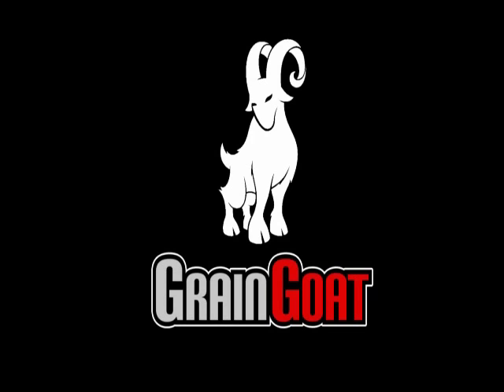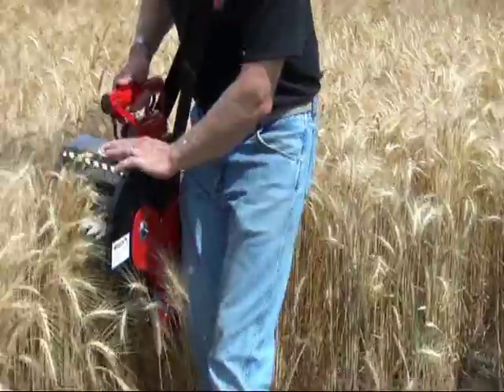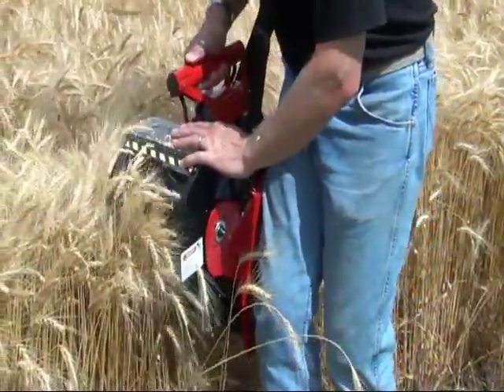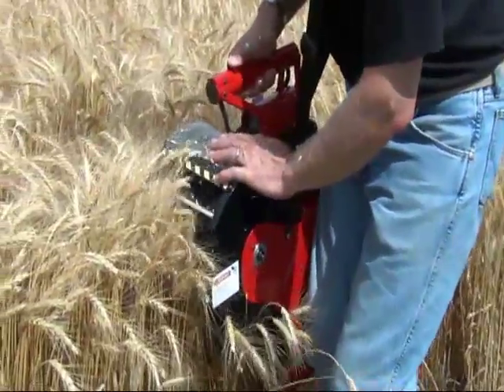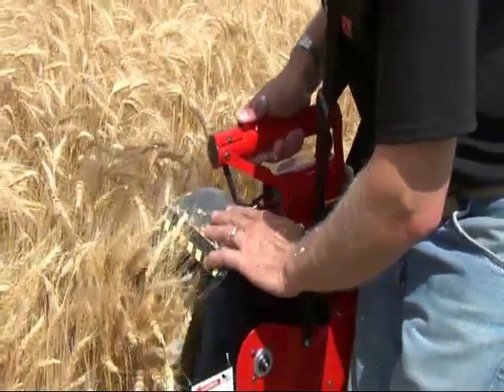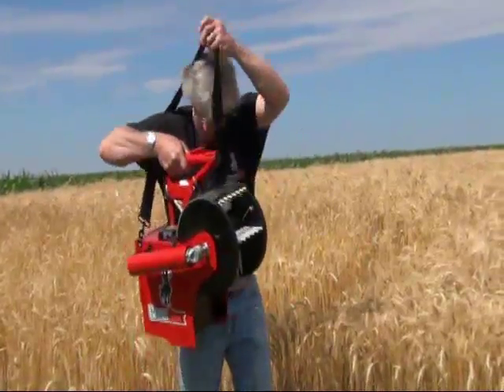Grain Goat — rethink the way you sample grain. This is a quick instructional video that will teach you the basics of using your new Grain Goat successfully for many years.